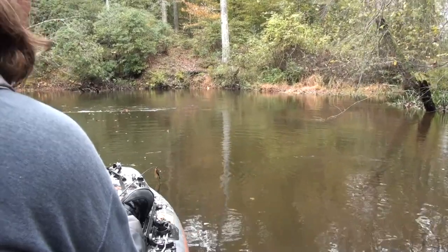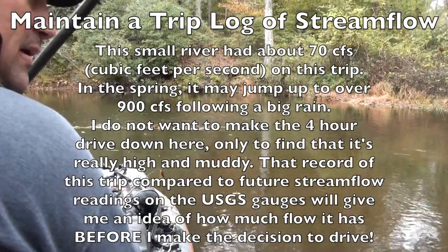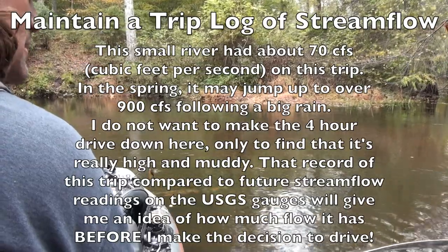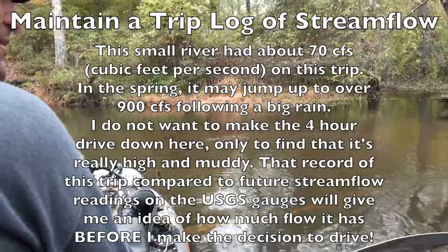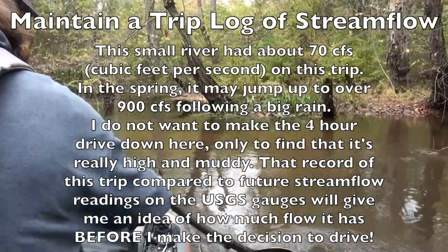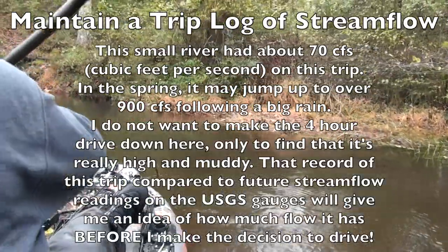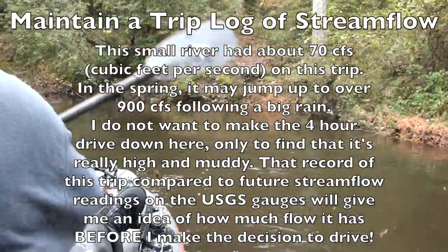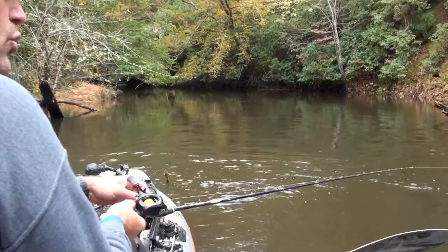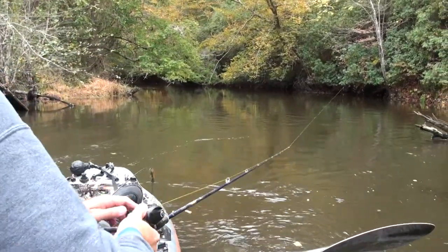I will make a note and keep a record of what the cubic feet per second is as a reference point. In the spring when I come back, I'll check it and wonder what the CFS was back in November — that's important information. It gives me a comparison. If it was double the flow I think it might still be doable, but get to triple the flow and that stuff is coming at you too fast — it would probably be muddier as well. Recording your trip's success in terms of what you caught, but also the cubic feet per second, is such important information.